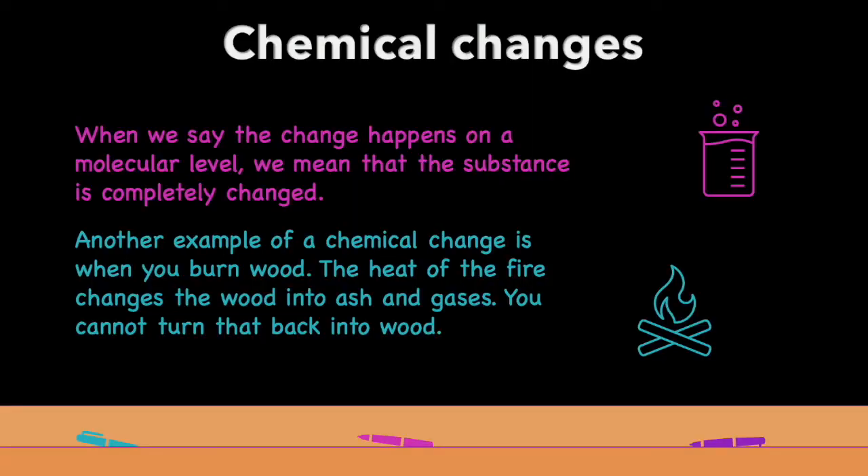Remember, the temperature and acidity changes we made are considered chemical changes because they change the properties of the protein on a molecular level. When we say that the change happens on a molecular level, we mean that the substance is completely changed. Another example of a chemical change is when you burn wood — the heat of the fire changes the wood into ash and gases. You cannot turn that back into wood.